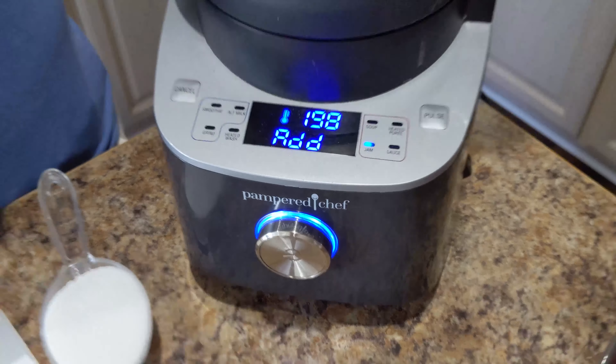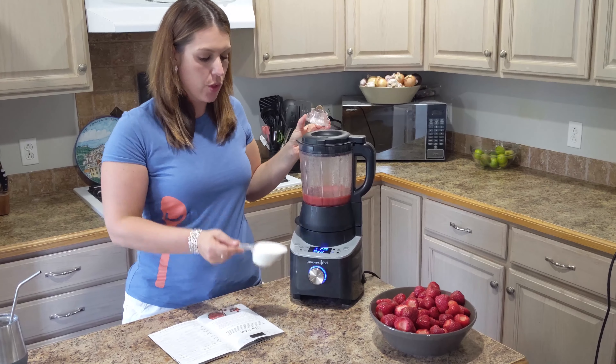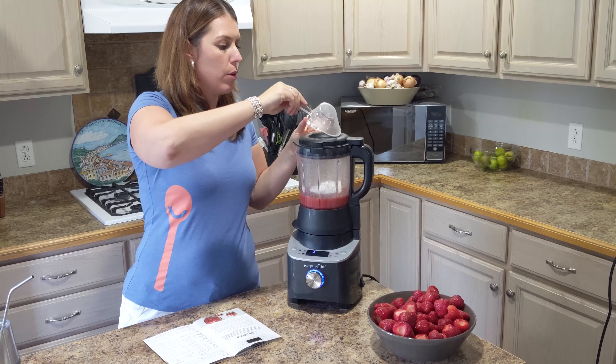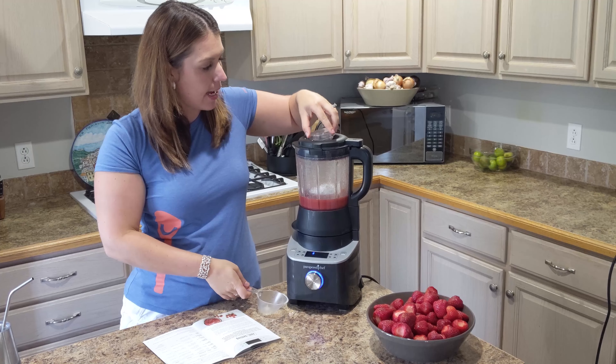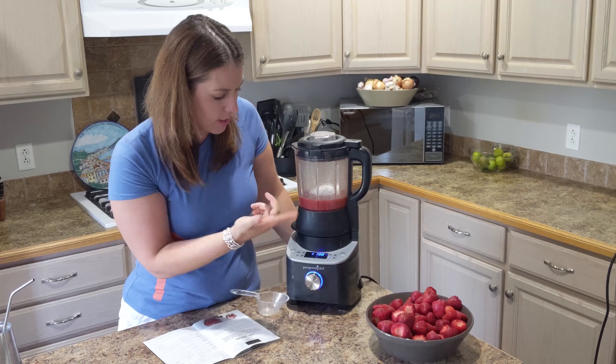All you have to do is remove the top and add half a cup of sugar, since we're doing the low sugar jam version. This is literally it — now it starts the second stage. You just click the button again and it's going to do its second thing.